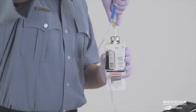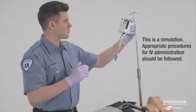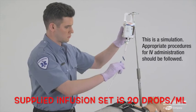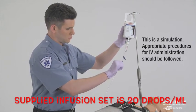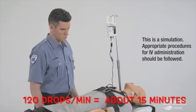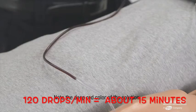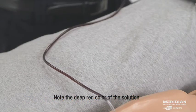The solution is now ready to be infused. Using the supplied vented intravenous tubing, hang and infuse over 15 minutes. Because there are a number of drugs and blood products that are incompatible with Cyanokit, it requires a separate intravenous line for administration.